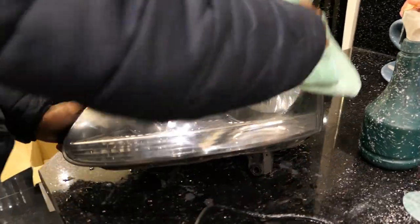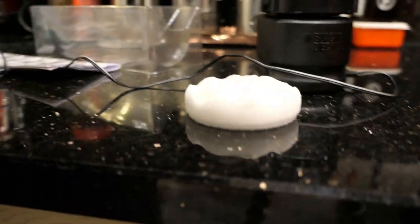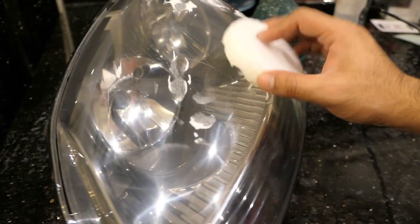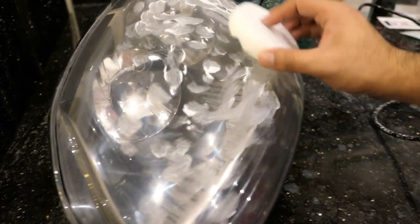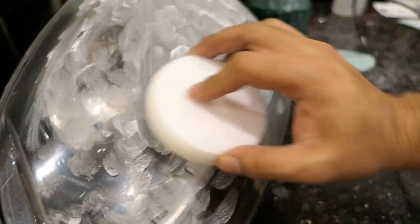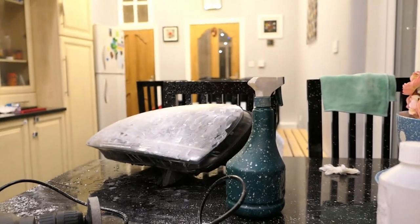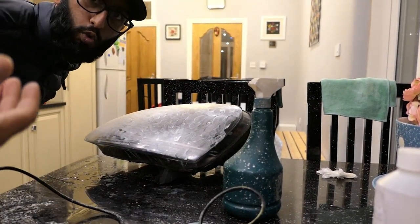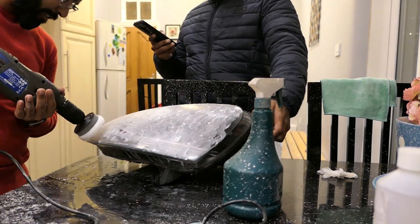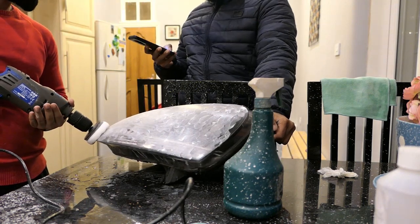That's it done with the 3000 grit - we went over a few areas extra. Now we're going to get the polishing pad. That's enough polish compound on there - that's kind of what you need. Better off applying it like this instead of putting it directly onto the drill. This is the one that's going to make everything messy. Start off at slow speed - there we go, covered it all nicely. These fumes smell so good.